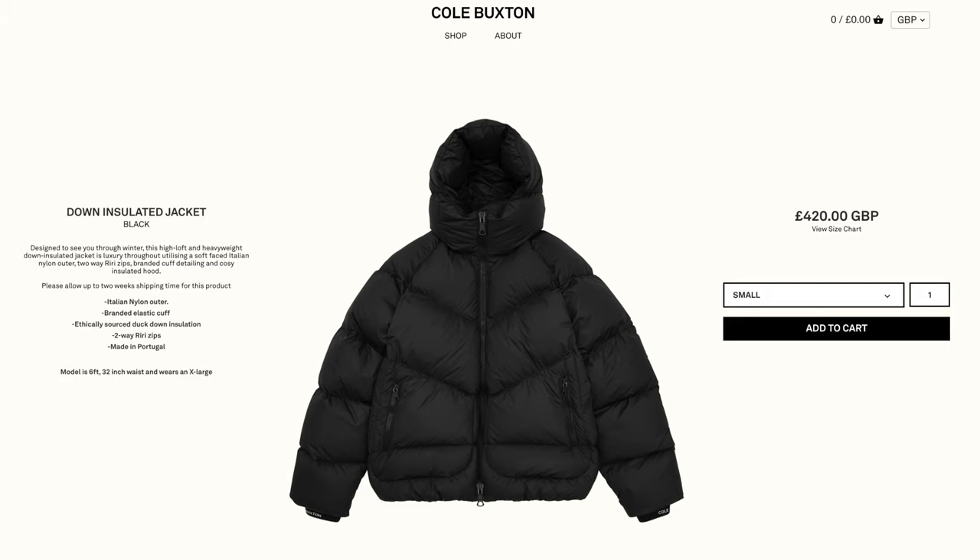Welcome back to my channel. I hope you're all doing well and keeping safe. I am very excited to bring this video to you all. I'm going to be reviewing one of my favourite recent pickups of late and that is the Cold Buxton Down Insulated Jacket. Before we jump into the video, if you enjoy watching this, please don't forget to like the video and also to subscribe to the channel.